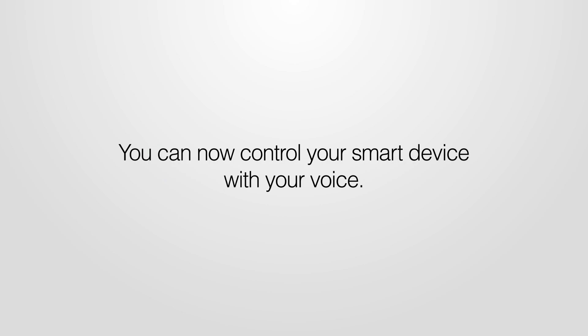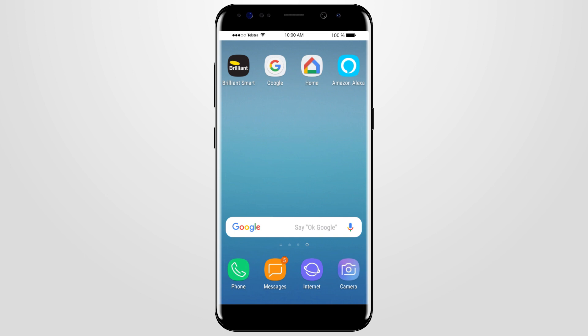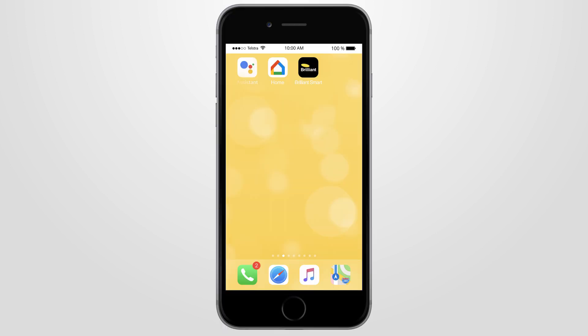Congratulations, you've completed the setup. You can now control your smart device with your voice. For Android, simply say OK Google from your home screen. On an iPhone, you'll need to start from within the Google Home app.